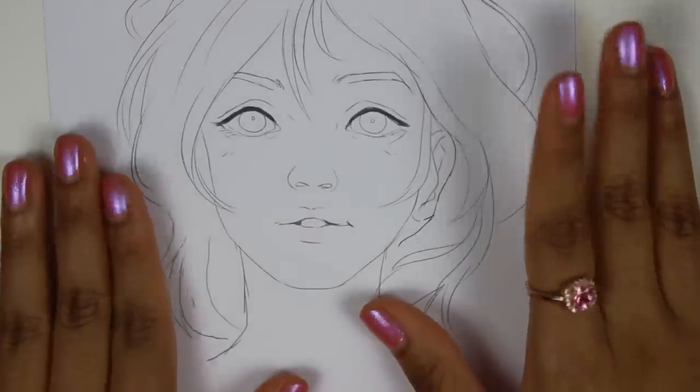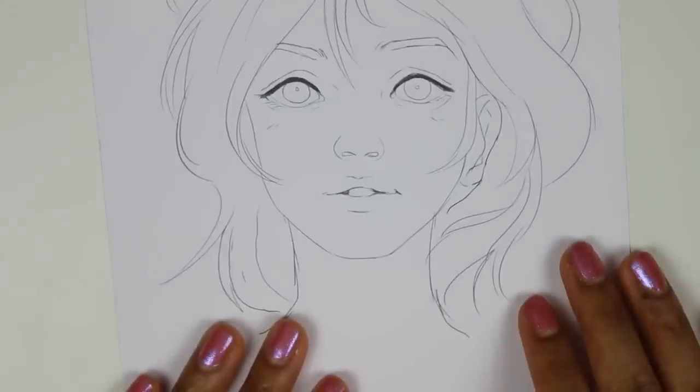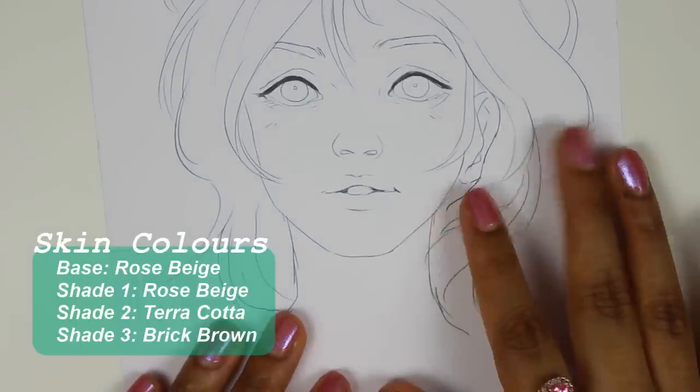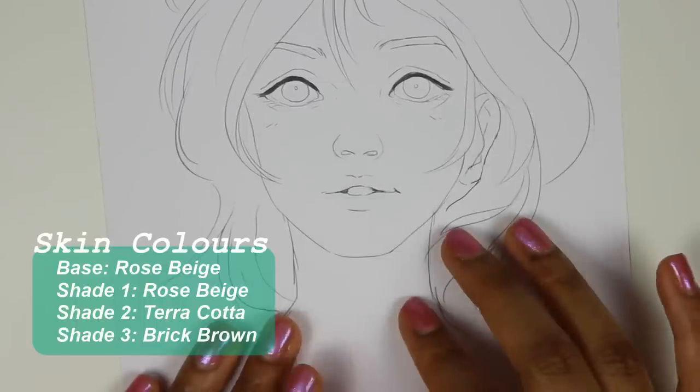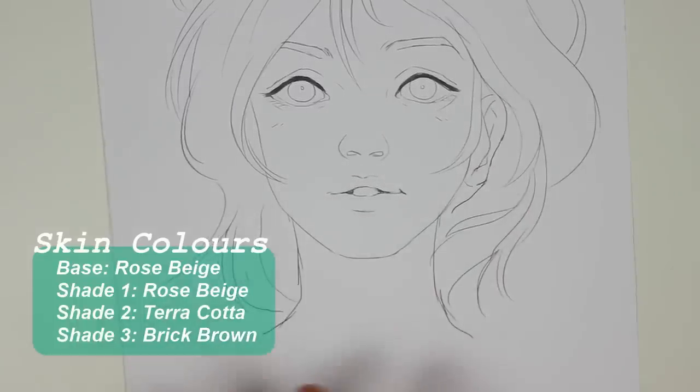Okay, time for the other skin tone. This one will be slightly different because she will be slightly darker, so I will color in the entire face with a marker first as the base.